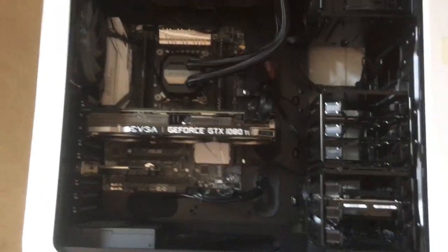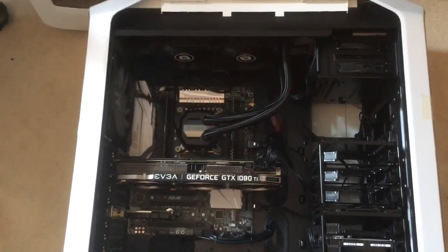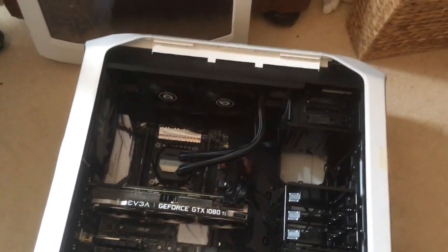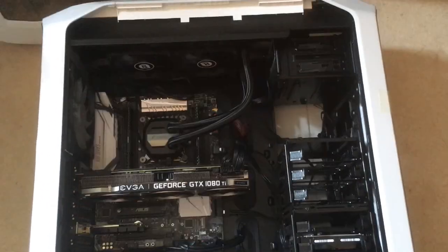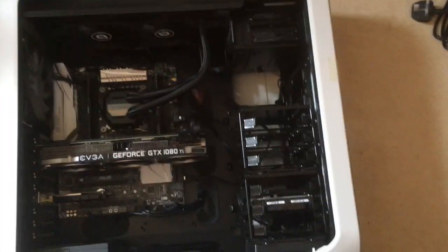Hello everybody. We're finally up and running. It's been a long time, but we're back. We have a working machine and it's all gonna be fine. There she is in all her glory.